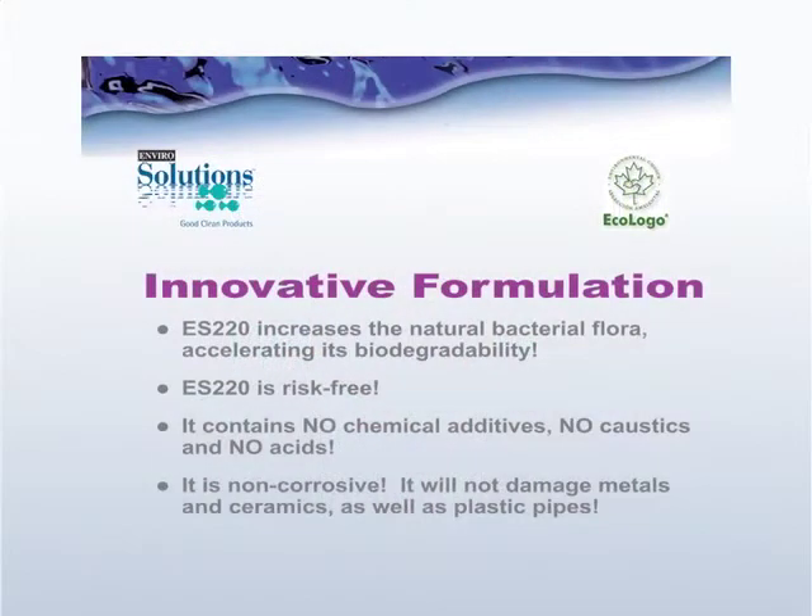ES220 protects your purification fields and helps you with your septic tank by reducing the frequency that you have to empty that tank. ES220 creates a natural bacterial flora that accelerates the biodegradability of the material in your septic system.